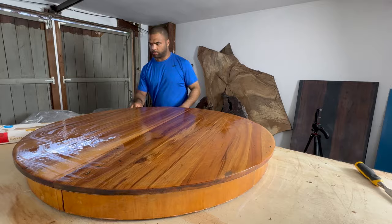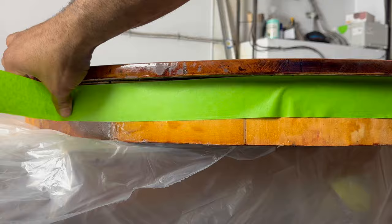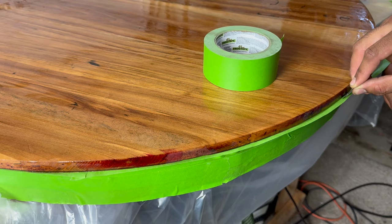At this point I'm almost ready to pour. I taped all the way around the bottom edge with frog tape to protect it from the crazy colors I'm about to pour, and also taped that bottom edge to catch the drips that will come down.